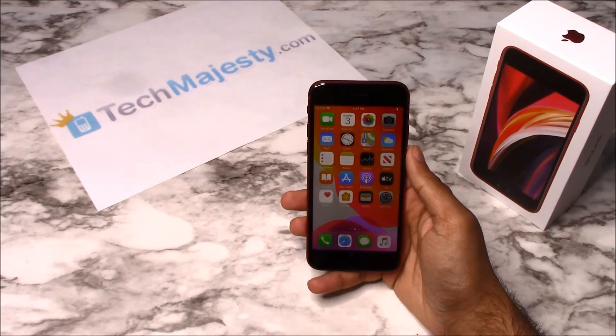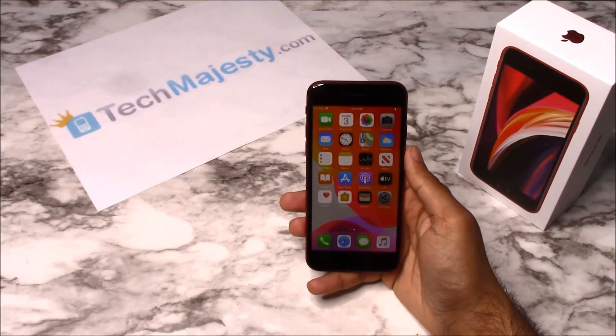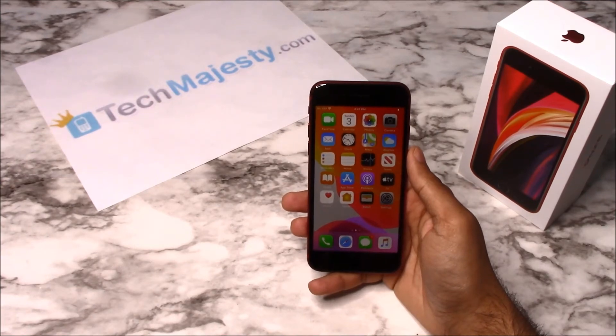Today I'll be showing you how to unlock the Xfinity Mobile iPhone SE that was released in 2020. The phone was just released today and I'll be showing you how to unlock it through this easy step-by-step process. I'm showing you this on the iPhone SE, but it will also work on all other iPhone models including any new upcoming iPhone models as well.